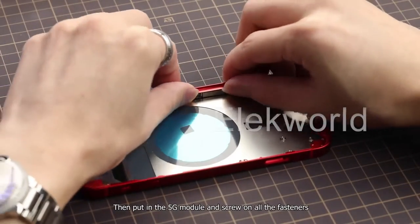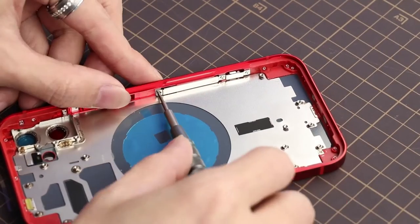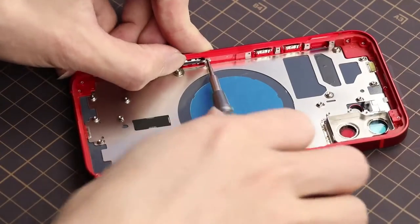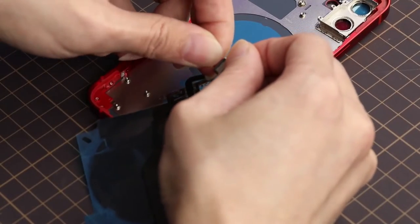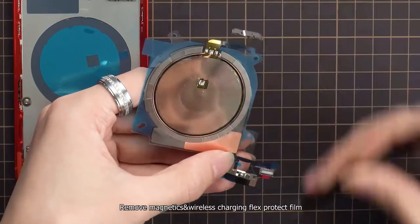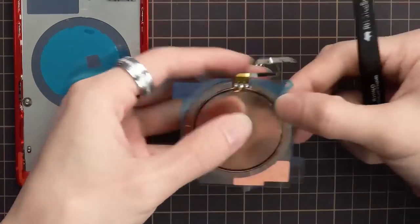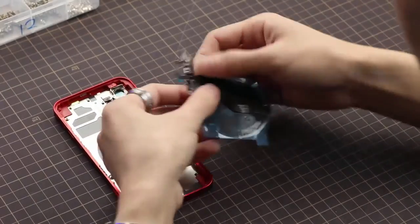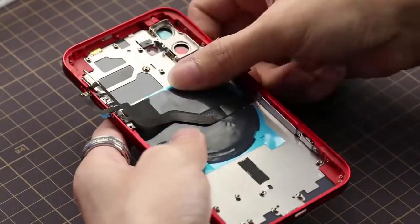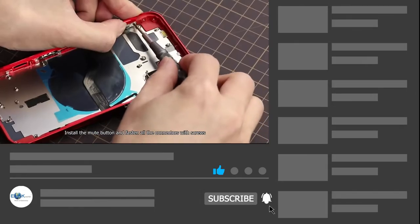Then put in the 5G module, and screw on all the fasteners. Remove the magnetics and wireless charging flex protect film. Place it precisely inside the back housing. Install the mute button and fasten all the connectors with screws.